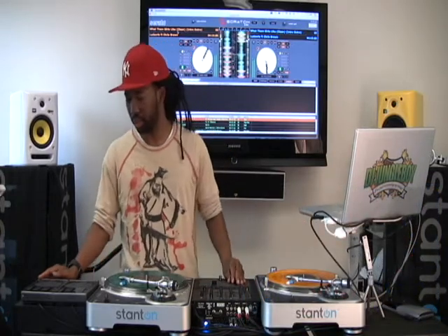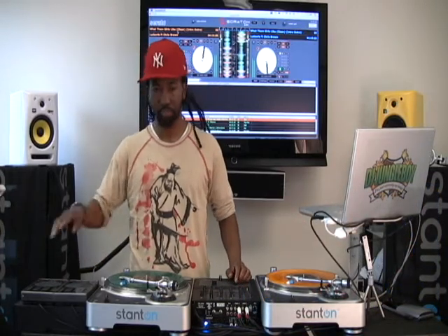So yeah, that's deck mode. As you can see, I was able to mix all of those songs off of just one turntable by using the instant doubles. The tap button will send an instant double to the opposite turntable — so if you're on A and you hit tap, it's going to send exactly what's playing to deck B.